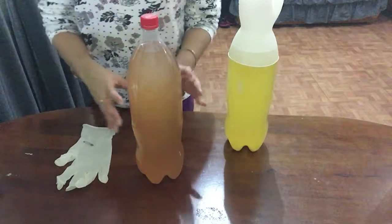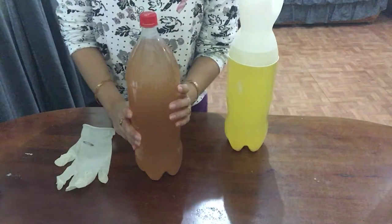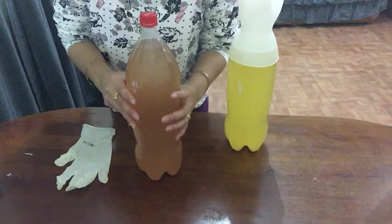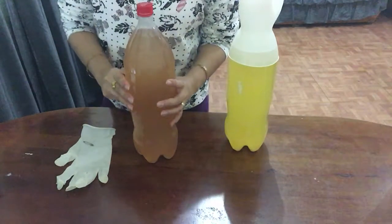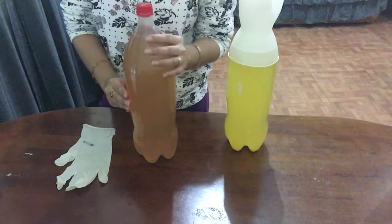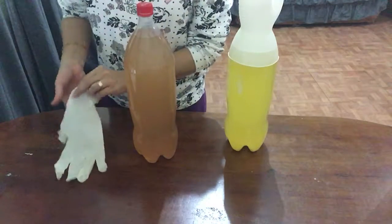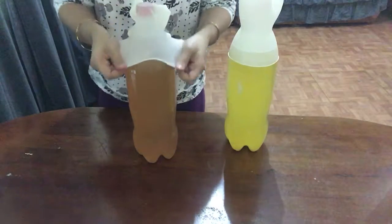Okay, I have an apple cider vinegar here. This one is still producing carbon dioxide inside, that's why from time to time I'm still checking it. But sometimes I get busy, so I thought of a way that will prevent it from bursting. So here's how to do it.